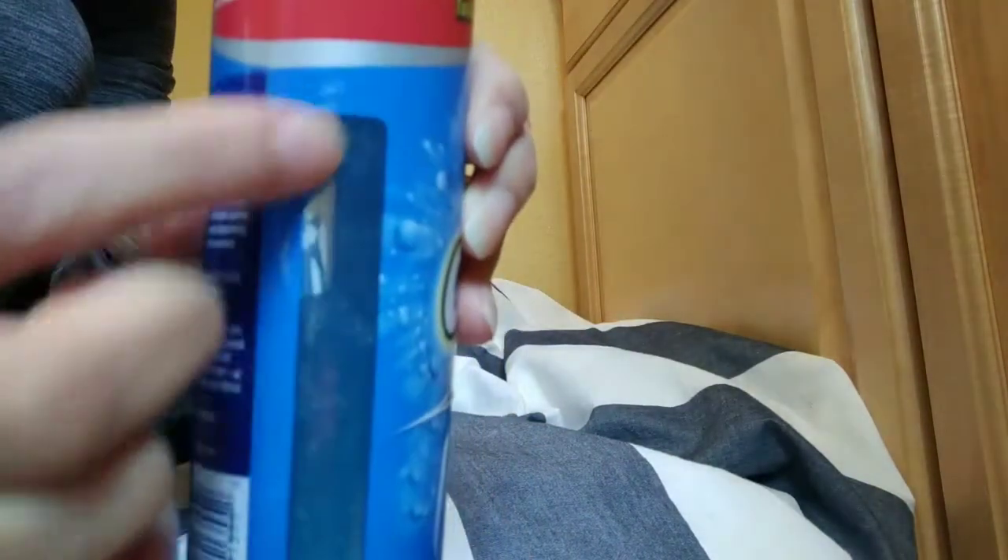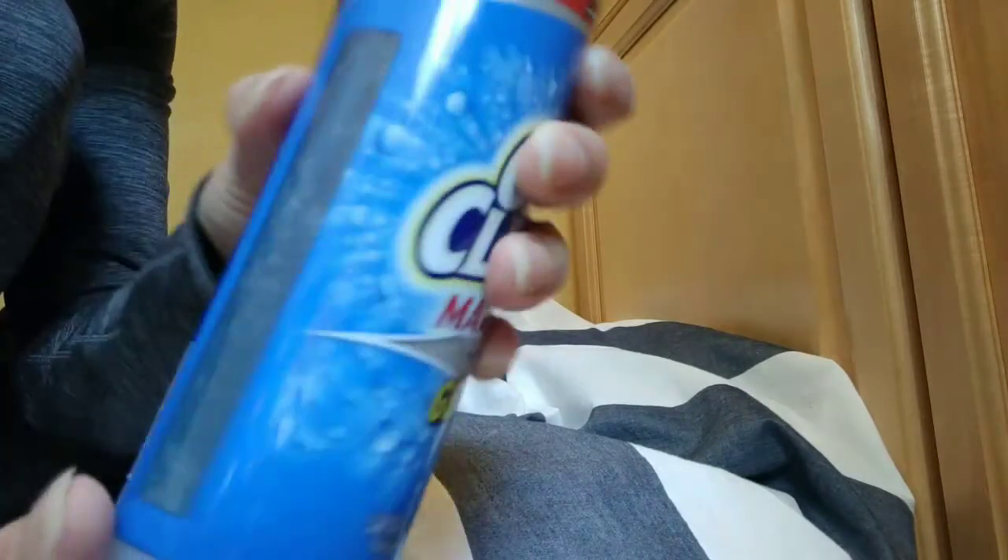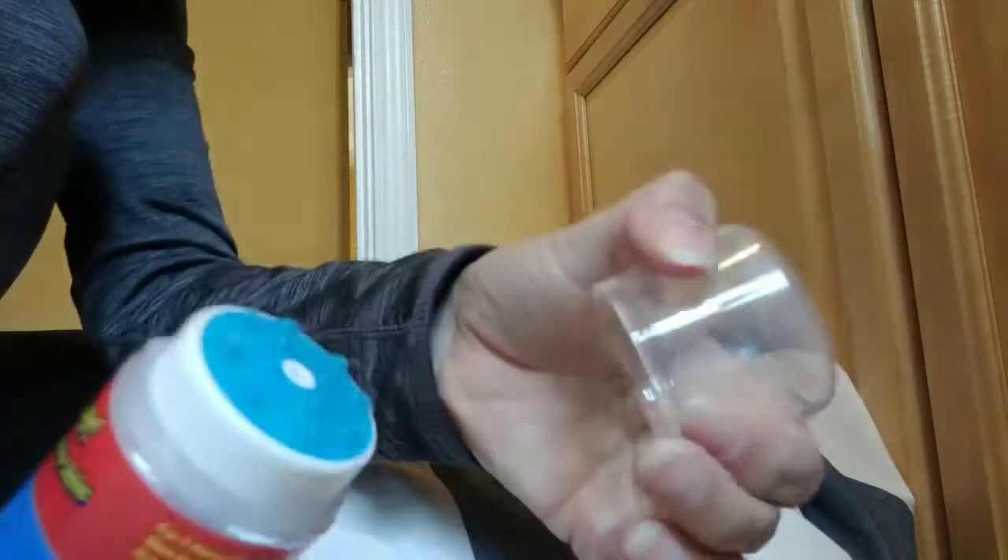Right off the bat I can tell you I like the fact that I can see how much is in here, because they left this clear strip that lets you see the level of the liquid that's inside. It comes with a strip, you take it out, and then you open it.